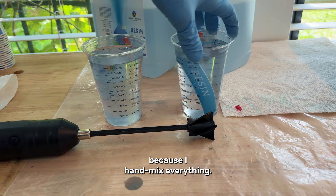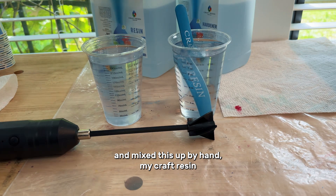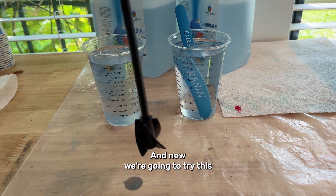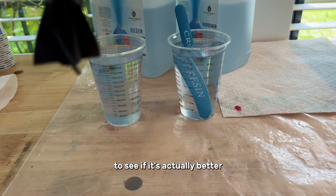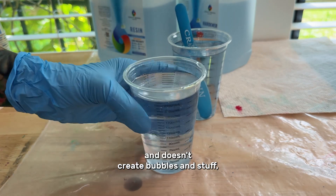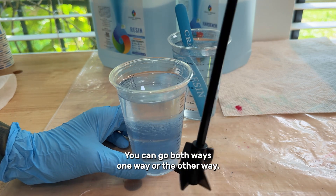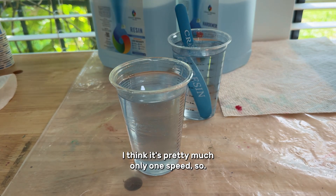So I went ahead and mixed this up by hand — my craft resin, one-to-one ratio, 240 milliliters to be exact. Now we're gonna try this tool to see if it's actually better and if it doesn't create bubbles, because that would make it a whole lot easier. I've never used this. You can go both ways, one way or the other, and I think it's pretty much only one speed.